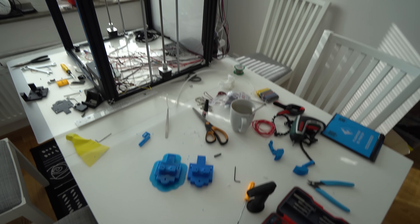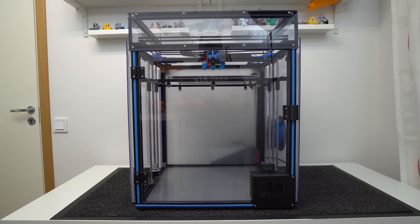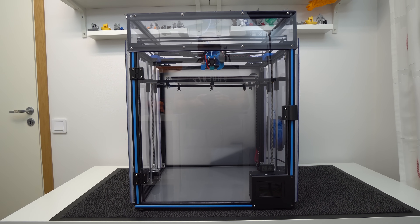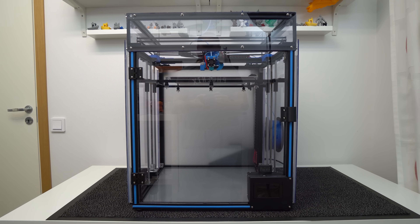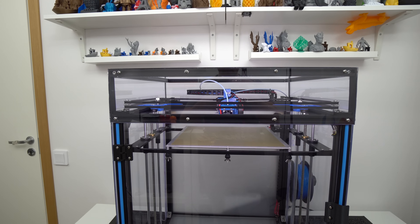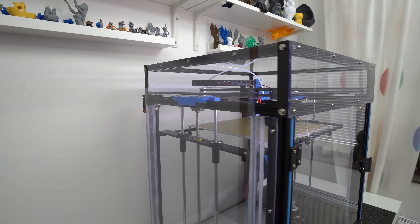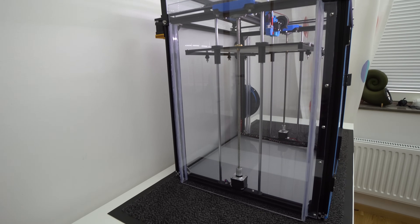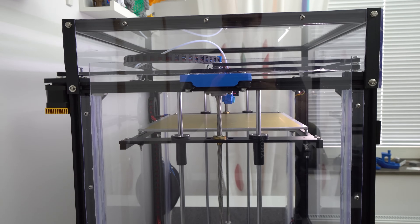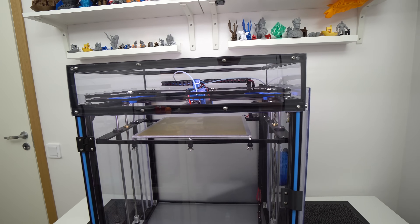I also tried to reuse as many original parts as possible. Let's start first with the enclosure that I made from a plexiglass and glass combination. I use transparent plexiglass for the front door panel, the front upper panel, and both the left and right side panels.